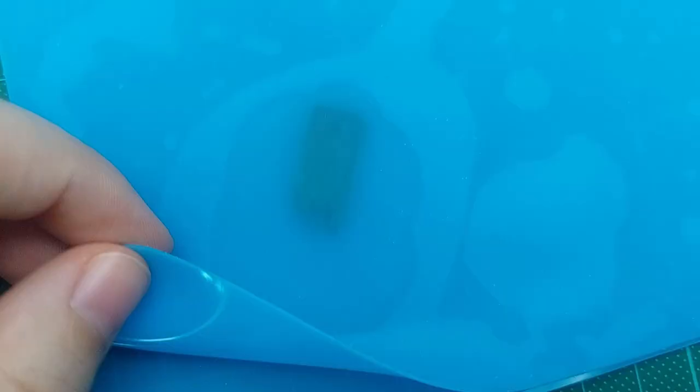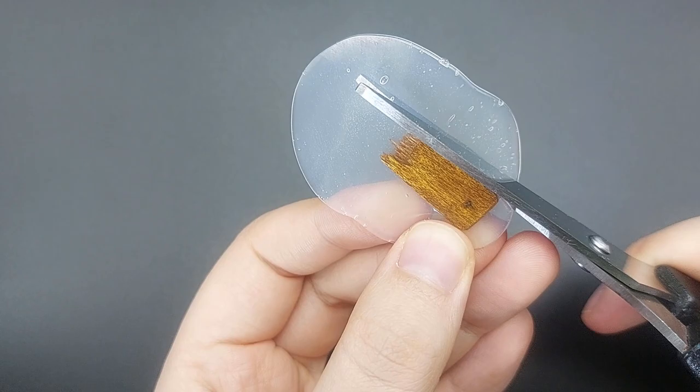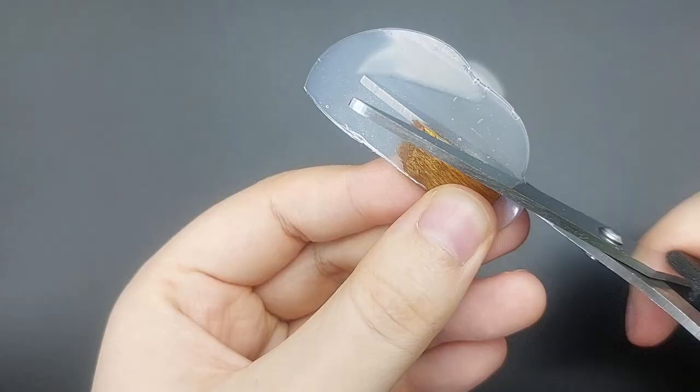Once it has cooled down you can peel off the glue and use sharp scissors to cut the pendant into shape. Straight lines are easier to cut than curves.